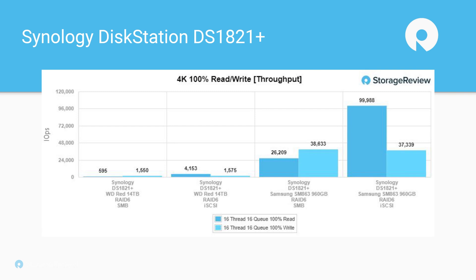For broader context, on the 1819 Plus we used Toshiba N300 8-terabyte NAS hard drives and Toshiba HK3R2 960-gigabyte SSDs. One surprising element is that even on that platform using RAID 6 with 10-gig, we were able to get almost twice the 4K throughput on the peak benchmarks. There are benefits from newer revisions of DSM, improvements on the SSDs themselves, and a little from the CPU too — it was nice to see the higher performance.